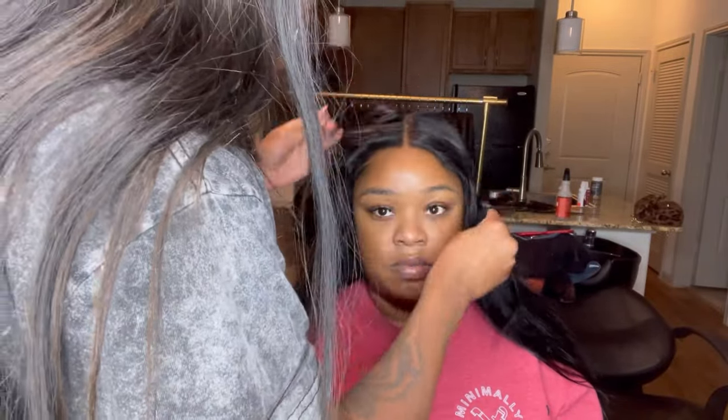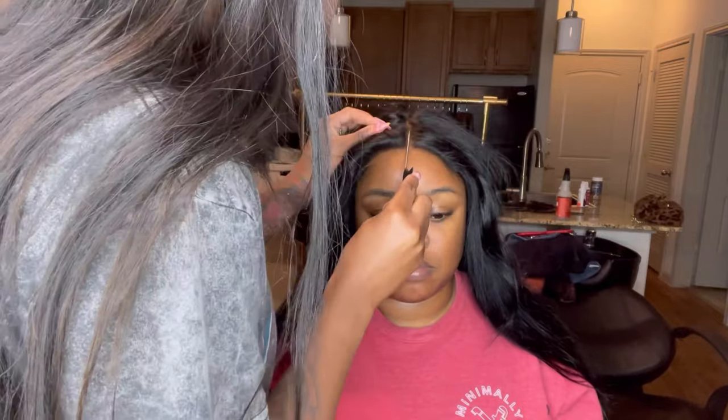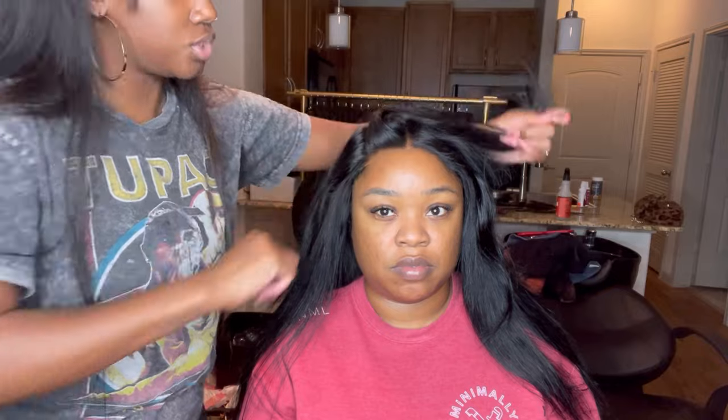When hot combing the closure, I usually like to at least generally make the part that I want the closure to be in. This was already a middle part, so the middle part was kind of already there. I'll kind of clip the hair in two separate sides.